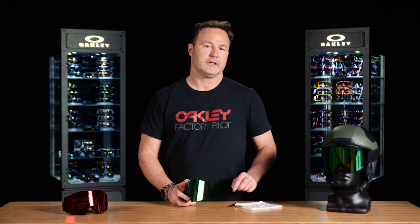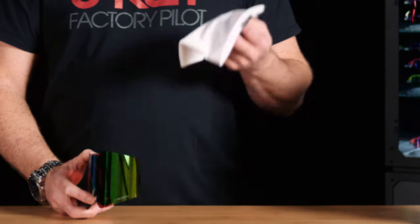An additional pro tip: your micro bag — wash and clean it just like a pair of socks. Throw it in the washer with your laundry, and it'll be good as new. Those are some of the pro tips for taking care of your goggle and extending the life of its performance.